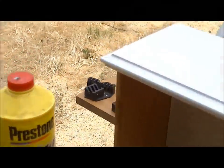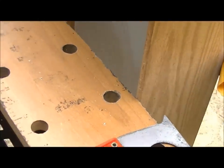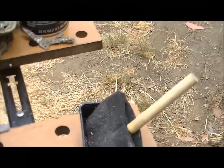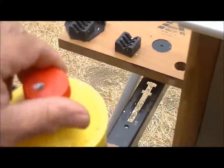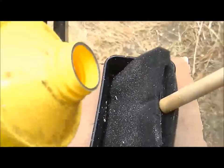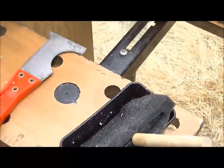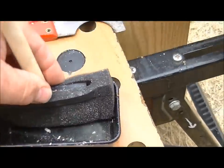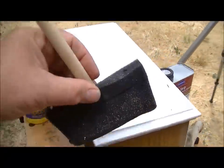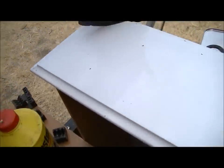For this job you're going to need some kind of scraper — that's what I have here. I also have a foam brush and a container. Remove the cap from the brake fluid and pour some into the container. That will be enough. I'll get a foam brush — you can see the brush is actually falling off the handle, but it does work. Now I'll cover all the paint with the brake fluid.